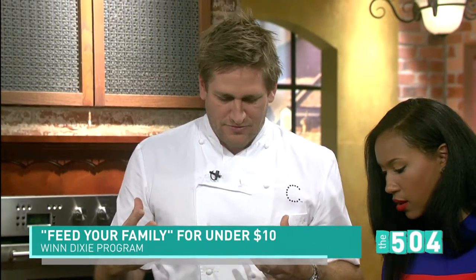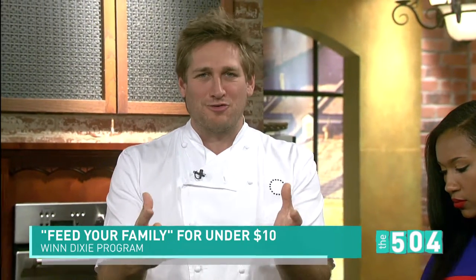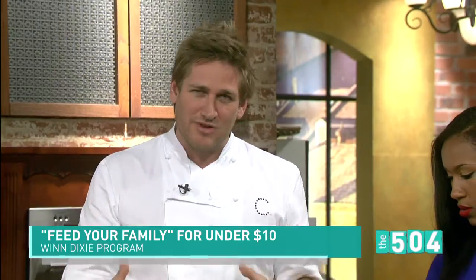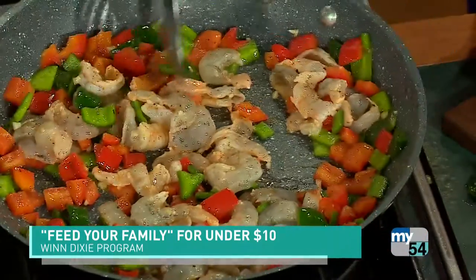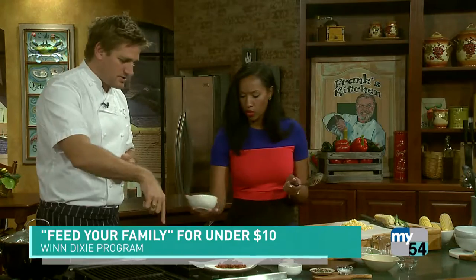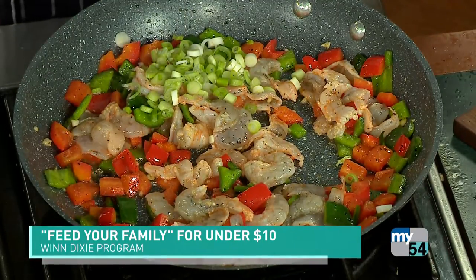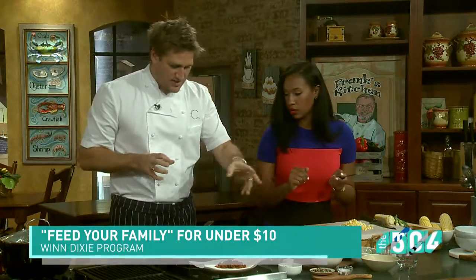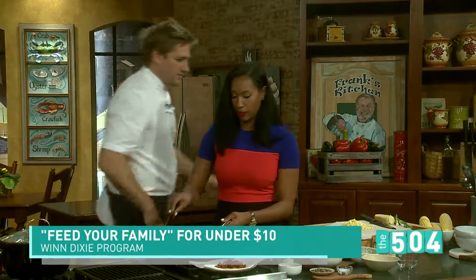Now I know everybody's got their favorite shrimp creole recipe. We're in Louisiana — you guys are so proud of your beautiful food. I absolutely love it. So this is my little take on it; I've made it really simple and really affordable. So I hope you enjoy it. It looks pretty. The next thing you do is take the white of the green onion. So I cut the whites and cook those. That's all of them in.